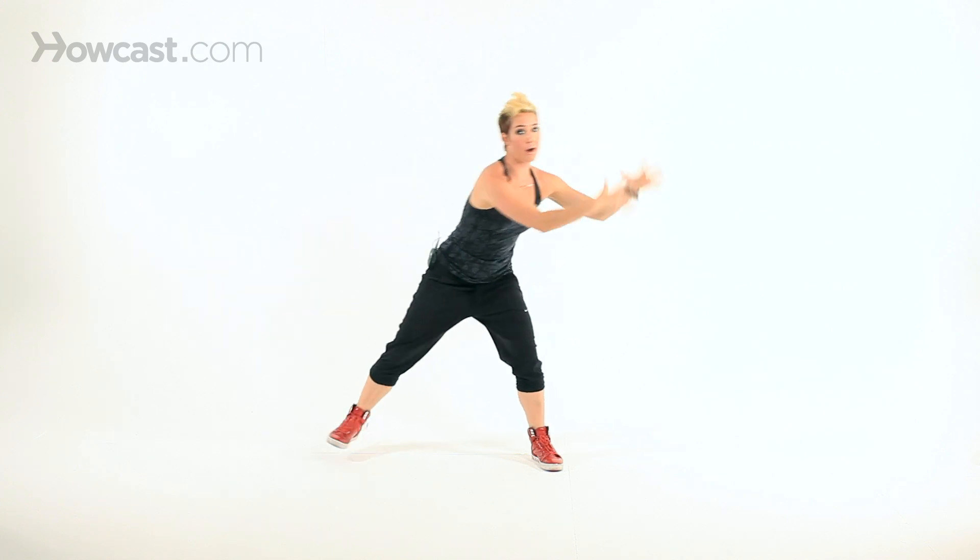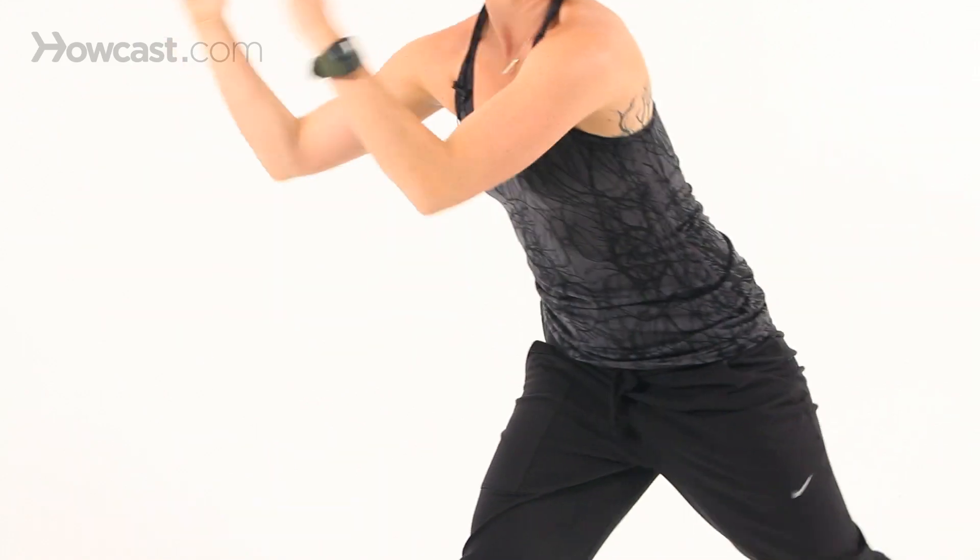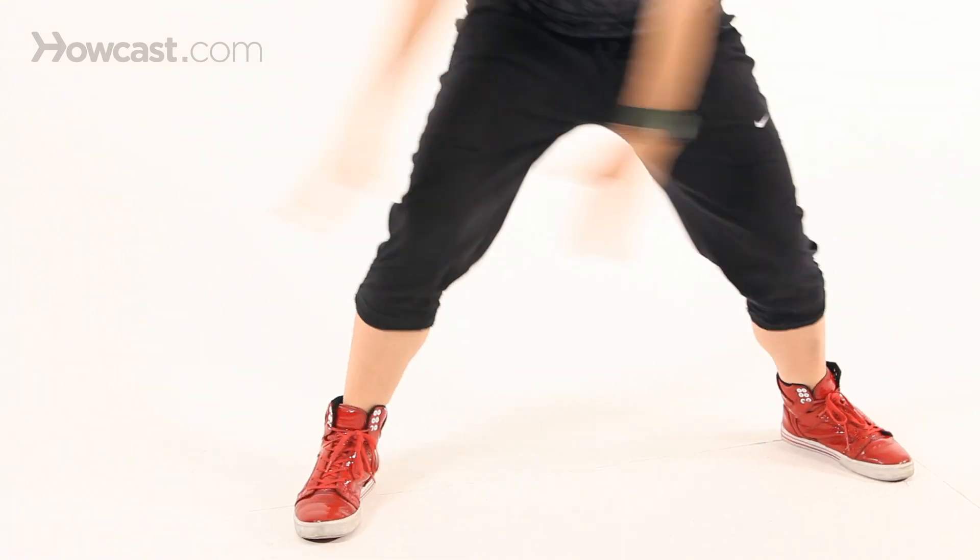Really work those arms — make a fist with your hand. Swing, release, swing. Good. Let's do four more.